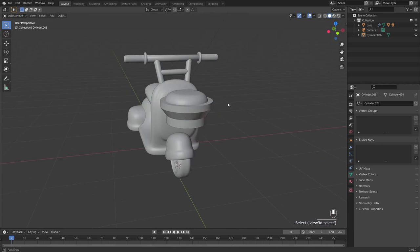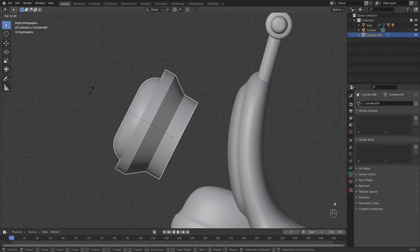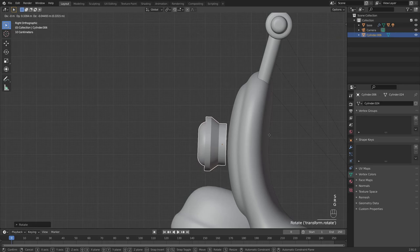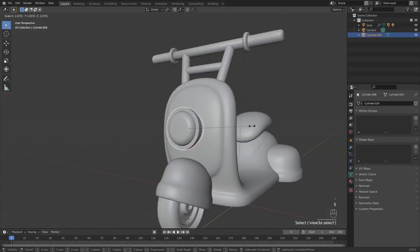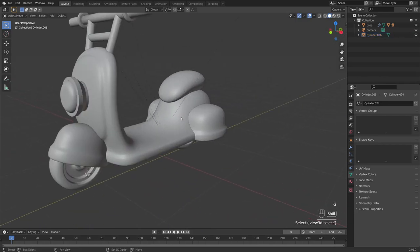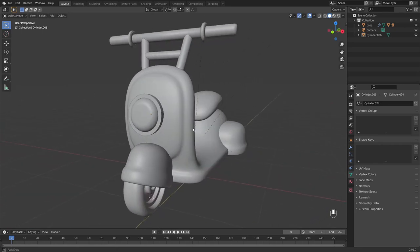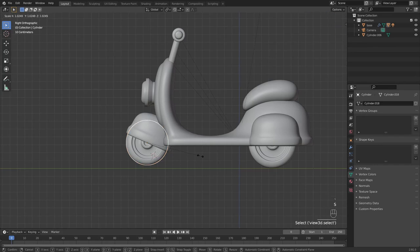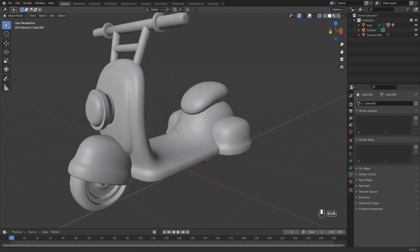Right click shade smooth, come into Object Data Properties, turn on Auto Smooth and normals. Rotate and scale the light down to a good size, then place it on the front of the scooter. You're pretty much there in terms of the model — just make sure the wheel sizes look right.